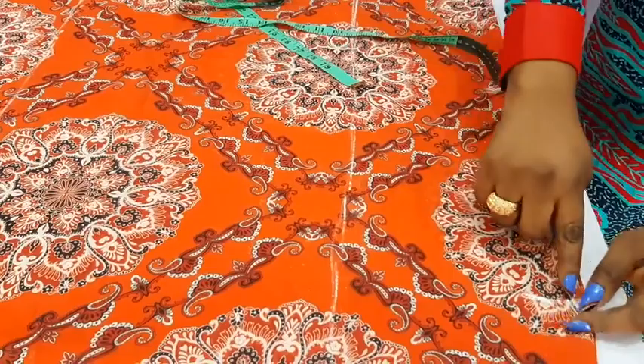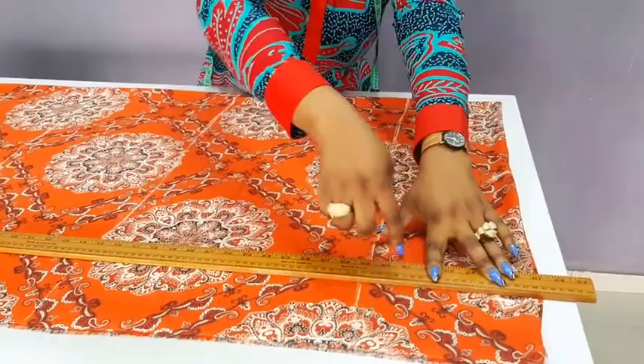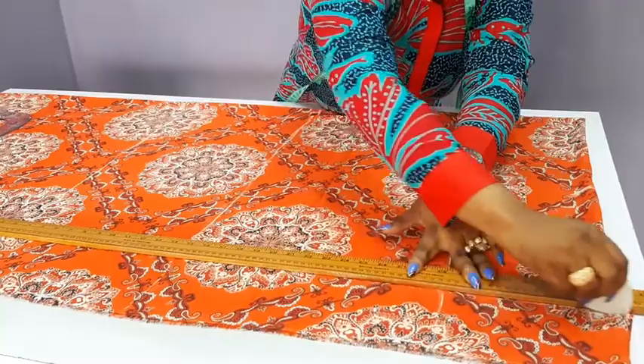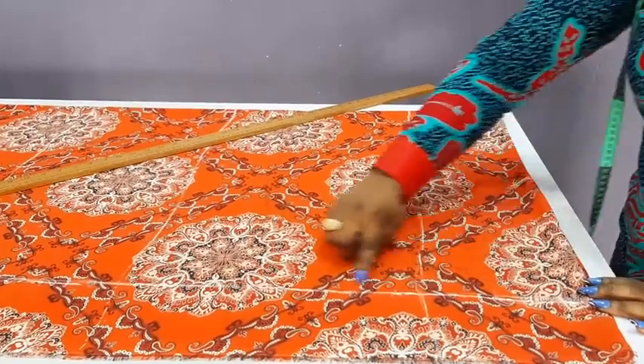From here I will just make sure I draw this line straight because I will be cutting this off. Can you see? From the end of the sleeve, I will just make a straight line down to above the knee level because we will be trimming that off.